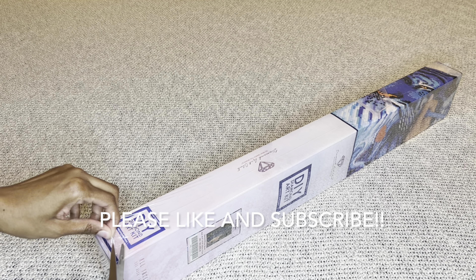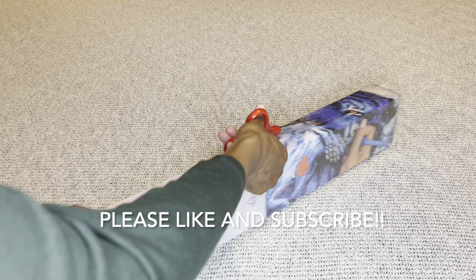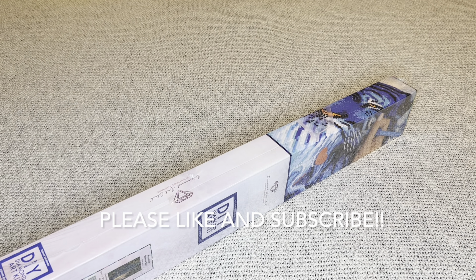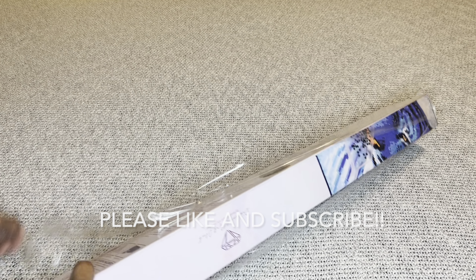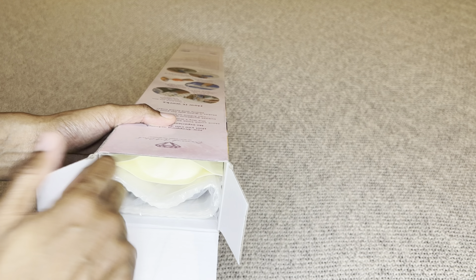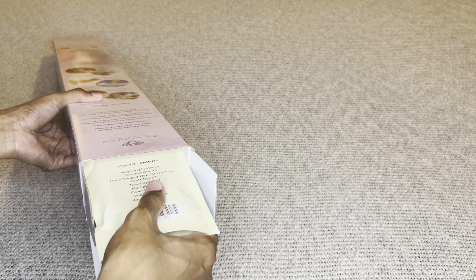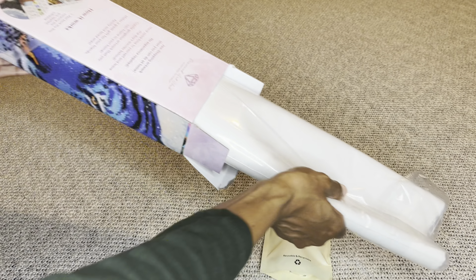Did any of you pick this one up? Oh my goodness — when I saw this one I immediately fell in love. I just love everything about it. I looked up some of Kim's other work and he is amazing, so talented, and I am so excited that he is working with Diamond Art Club.